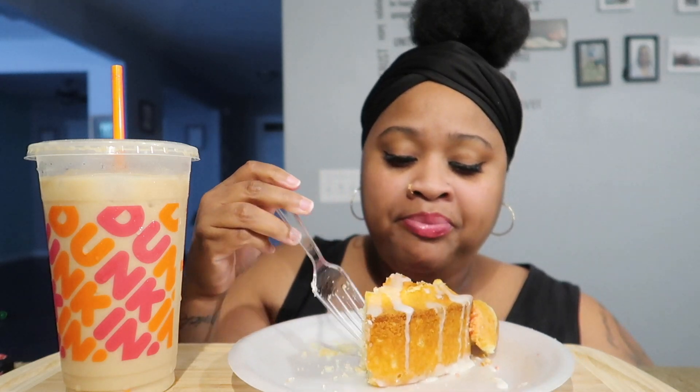How many of y'all have tried the Duck and Donut ghost pepper donut? Comment down below if you have, and let me know what you think of it, or if you did a video let me know. Y'all, this cake is good. Leah approved — I made it last night, he got a nice size piece and then went back for another nice size piece. She really liked it.